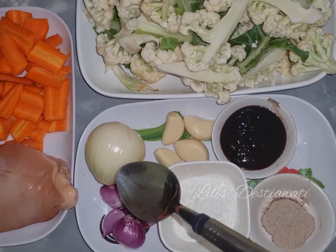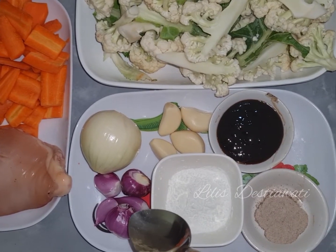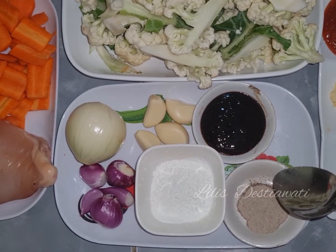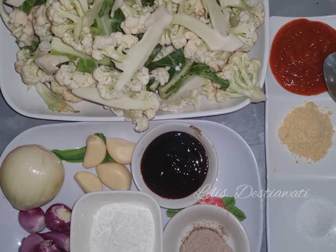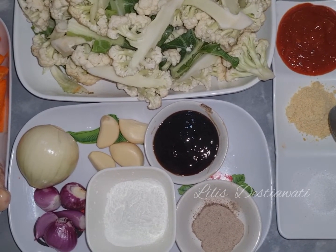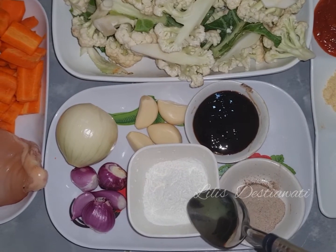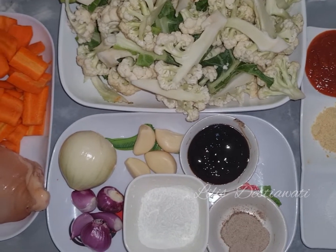1 buah bawang bombay diiris. 4 buah bawang putih dicincang. 5 buah bawang merah diiris. 3 sendok makan saus tiram. 1 sendok makan lada bubuk. 6 sendok makan sambal saus. 1 sendok makan kaldu, kaldu rasa jamur. 0,5 sendok teh garam. Dan nanti menggunakan maizena dilarutkan, ini 2 sendok makan maizena, dan menggunakan air secukupnya untuk melarutkan bumbunya.